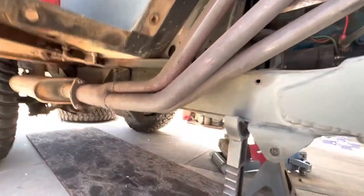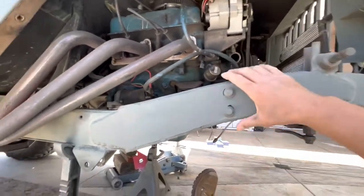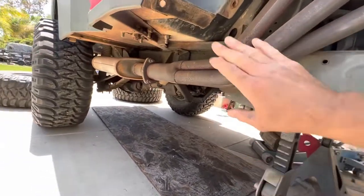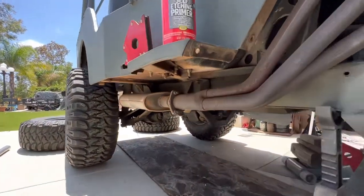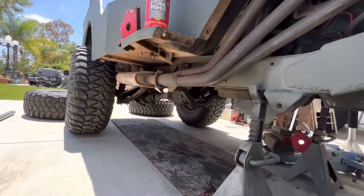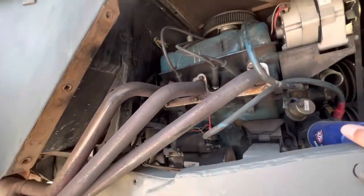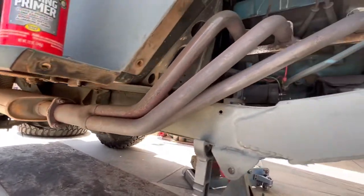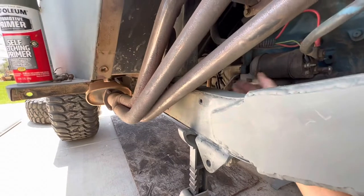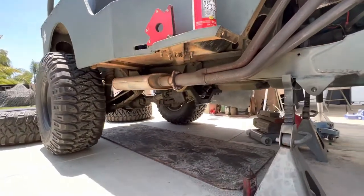Just got done patching up the frame with this big oversized piece of fish plate. I need to do something about this exhaust — when four-wheeling it's going to hit here, hit there, and mangle it. I should do something about it now rather than later. I can't really put it inside the frame, but I'm trying to make the easiest route possible.